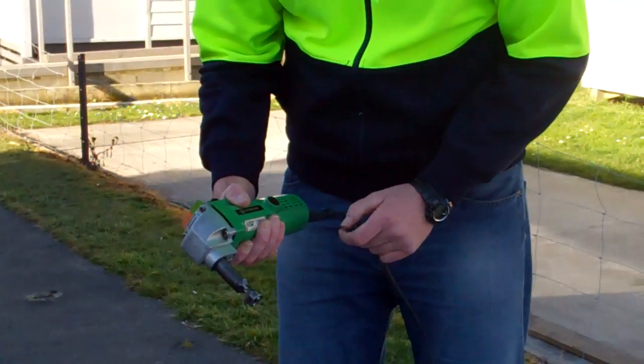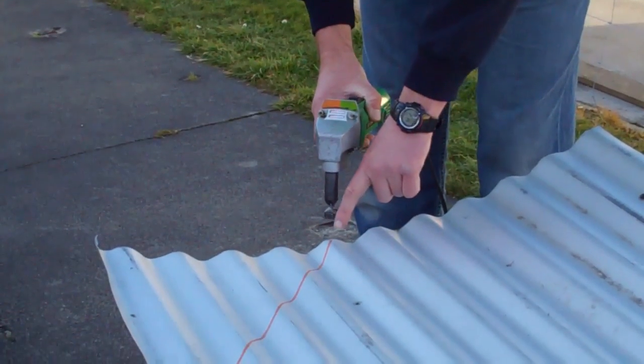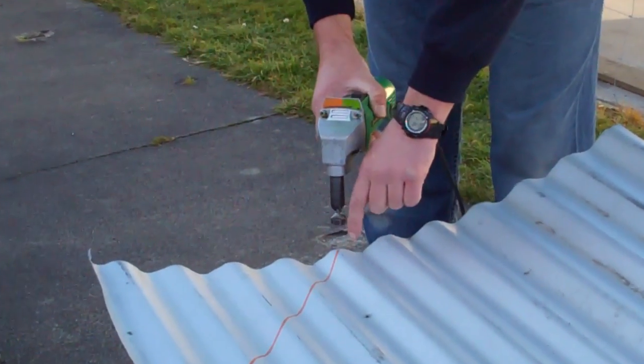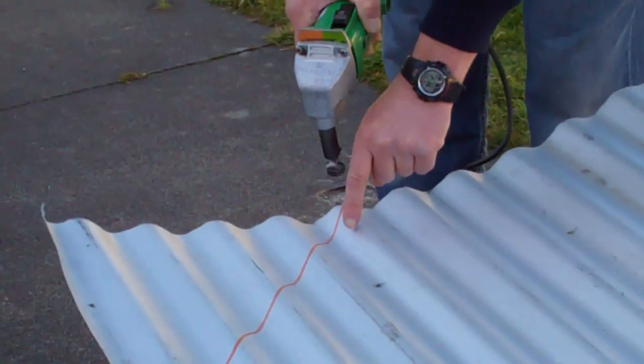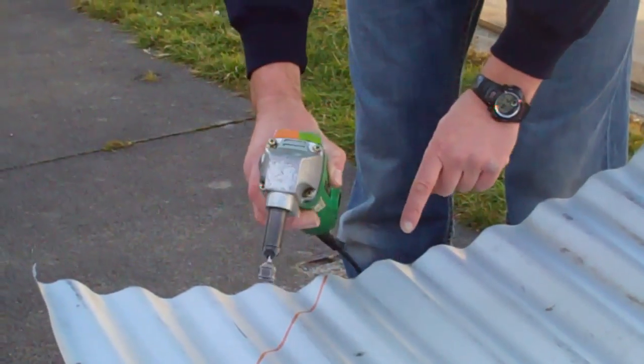Now it's important when you're using the nibbler to keep it parallel with what you're cutting. What I'm talking about is I'm going to follow this line here, so as I'm going down the valley at the bottom of the corrugation of this roofing sheet, I've got to actually follow it like that. So it's important.